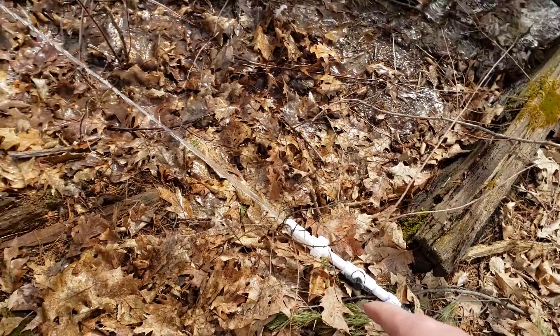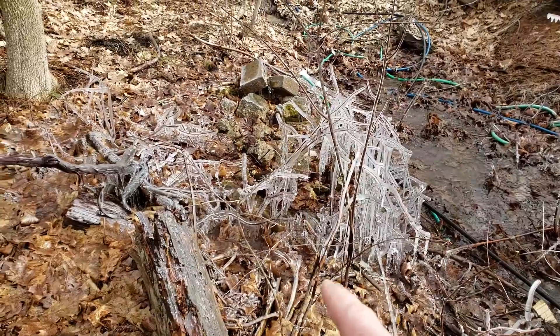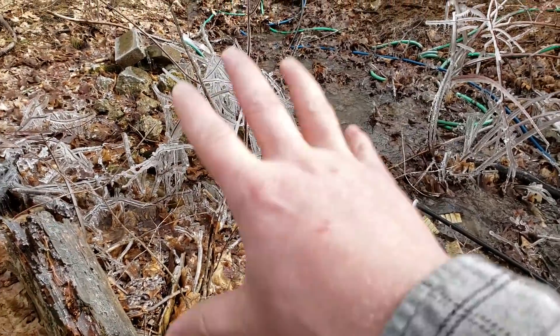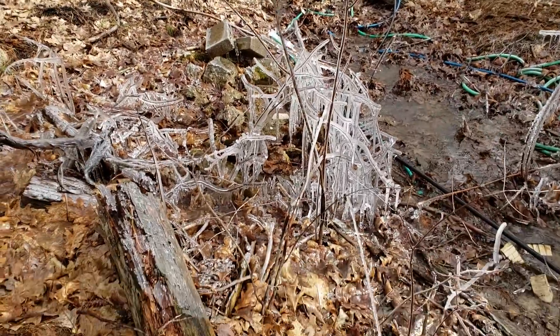I just bumped it when I was stepping in here, but we had some freezing temperatures. It's April 2nd now, and I got a little bit of ice buildup from this jet here. It's just shooting there, and it's hitting a rock, and it's splashing. So that's interesting.